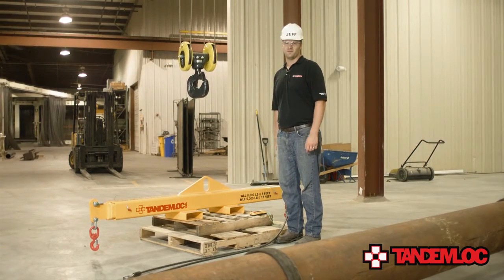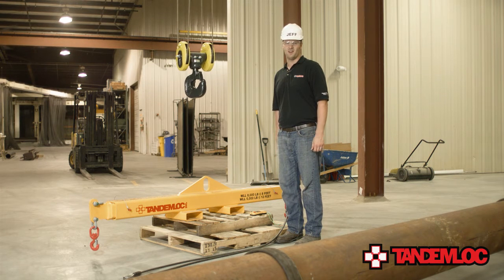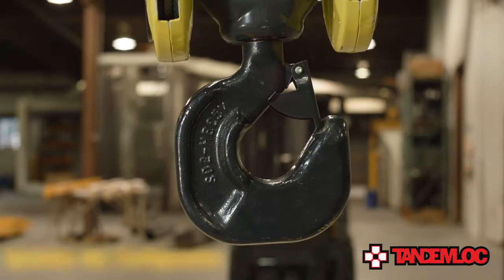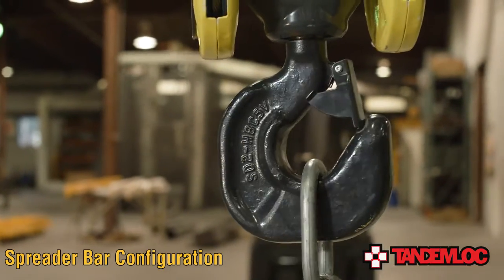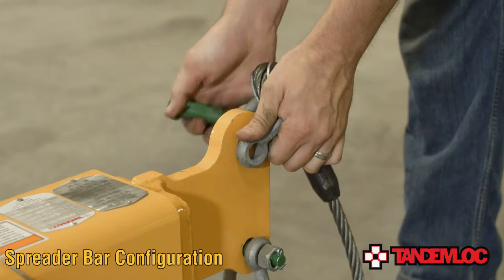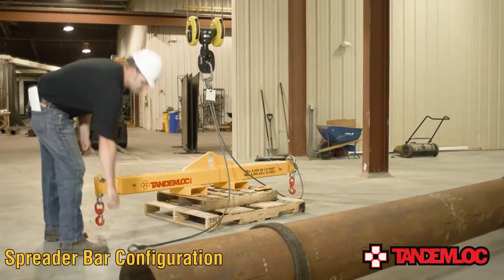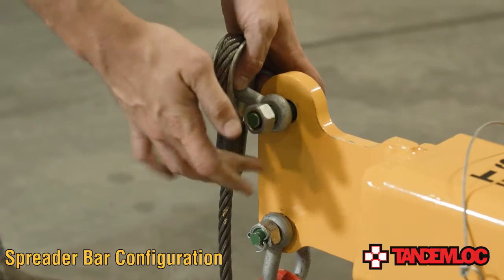Next, I will show you how to utilize this beam in a spreader bar configuration. If you have an overhead crane and headroom allows for it, this configuration works well. I'd also like to mention that all these beams are customizable to whatever you may need. To configure this beam, you'll have to utilize the top sling assembly, which comes standard with every beam. The first step of using this beam as a spreader requires the user to attach the top sling assembly. To connect the top sling assembly to each pad eye of the beam, simply remove the cotter pin preventing the nut from working its way off the shackle.